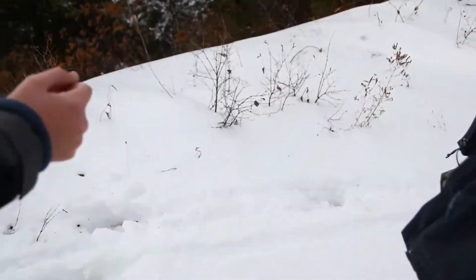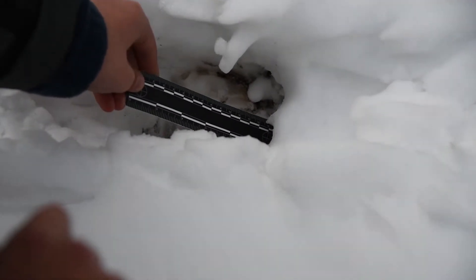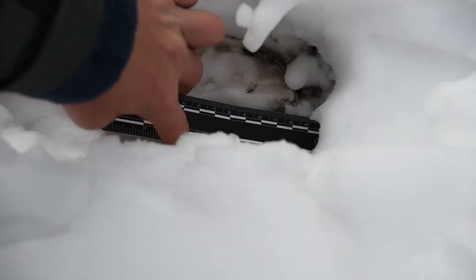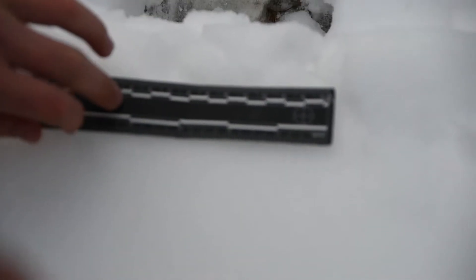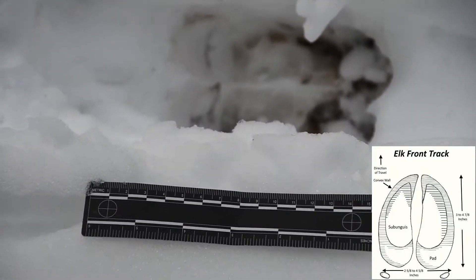Let's measure a good track here. If you need to walk over and around the other side, that would be just fine. Let's just put it on the top of the snow, right beside it. There we go. About six inches.